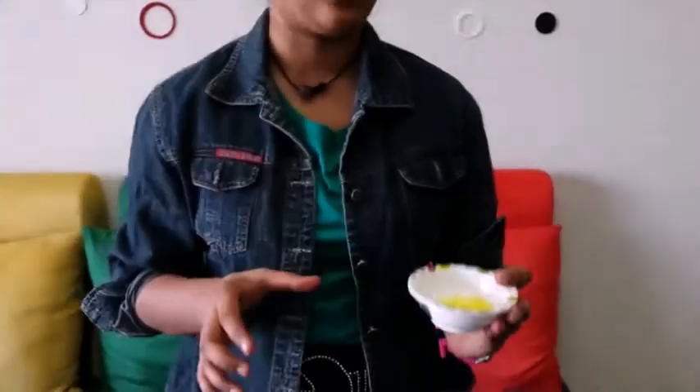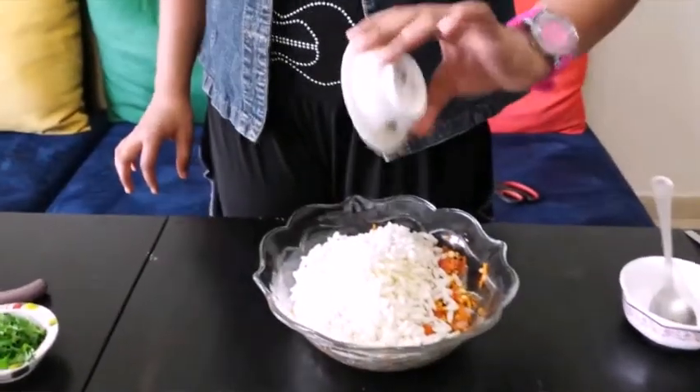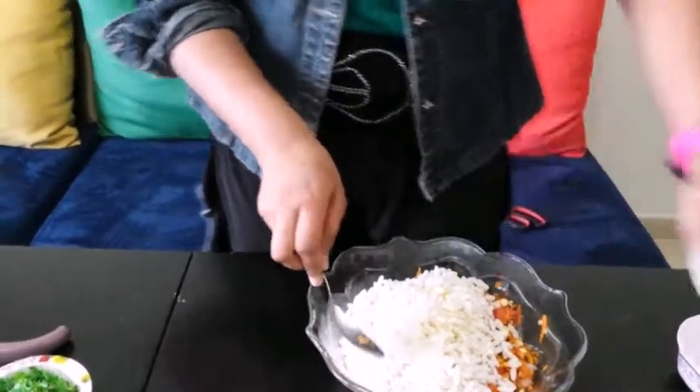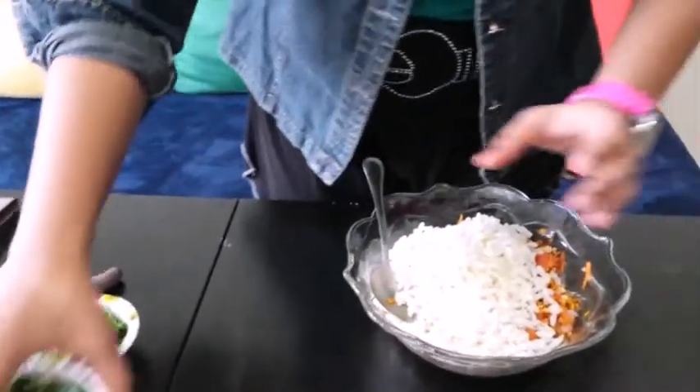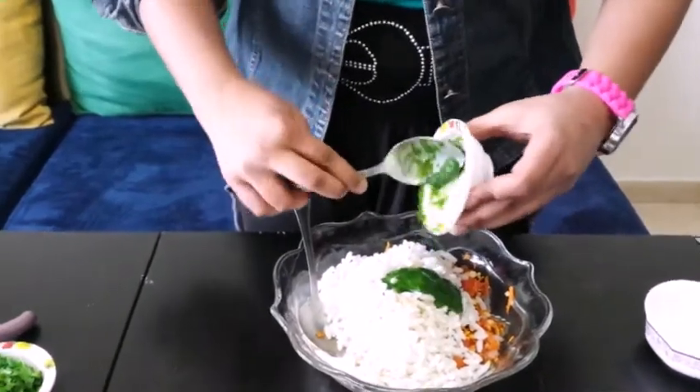Next I'm adding in mustard oil. Bengali people add quite a lot of mustard oil in their recipes — just 1 tablespoon. It will make it taste really good, but it's optional; if you don't have it, it's okay. Then let's add in this spicy green chutney — 1 and a half tablespoons.